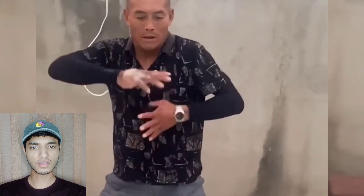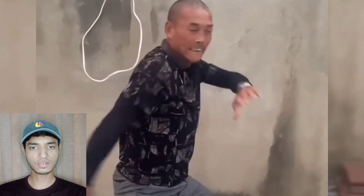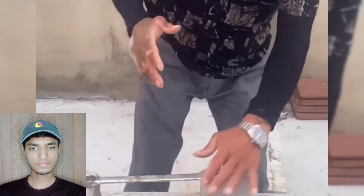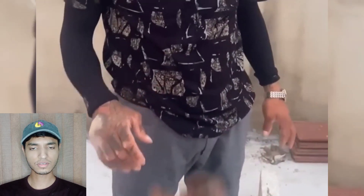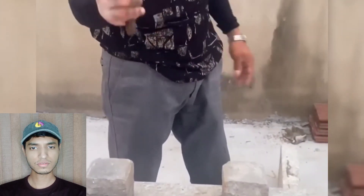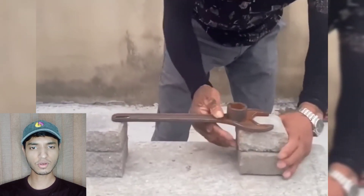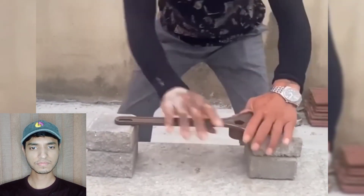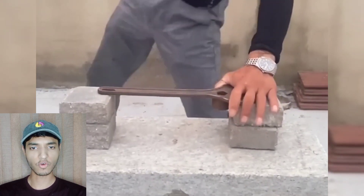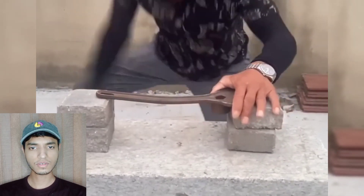This guy is coming to demonstrate something different — I think he's gonna demonstrate iron palm. He's replacing that one with a bigger one. Can you imagine what he's gonna do? I think he's gonna break his palm, his hand. And now his hand looks swollen — oh my god, look at that, it is working!